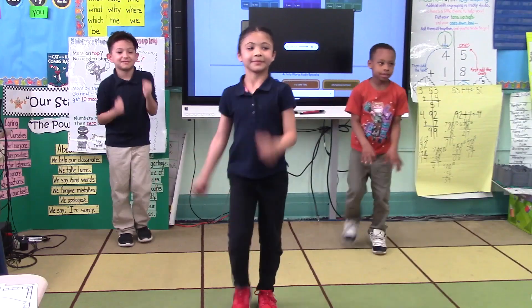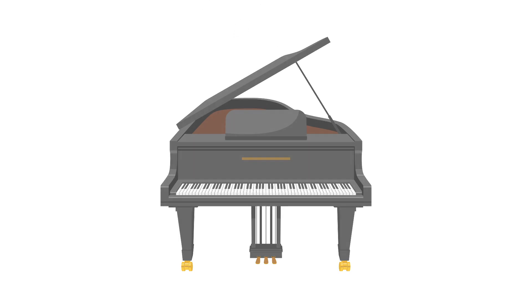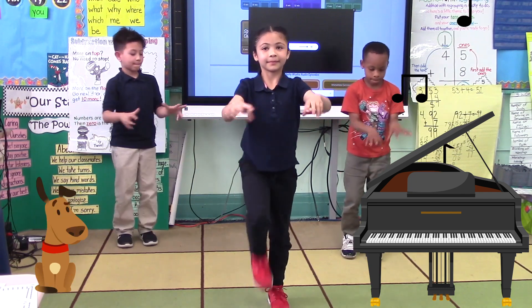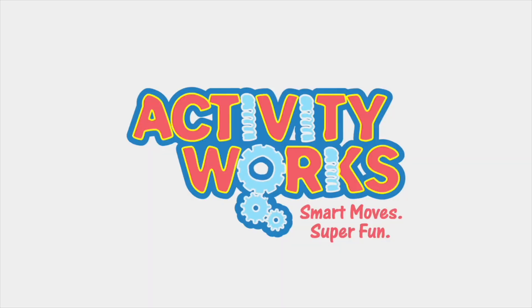Let's continue marching, kids. What are some other instruments we can play? How about the piano? Now let's pretend that there is a piano in front of us and we're playing along with the music. Keep playing, kids. Good job. Activity works!